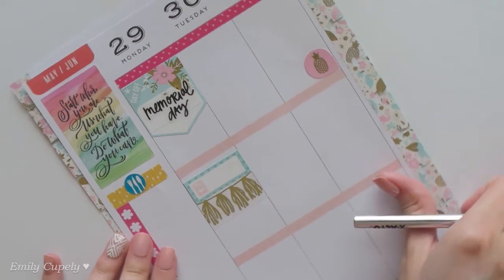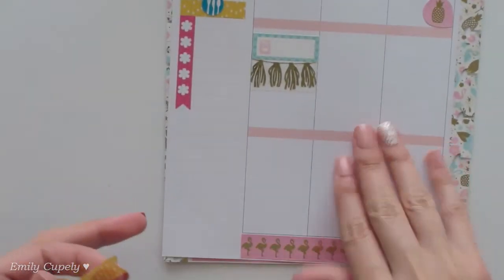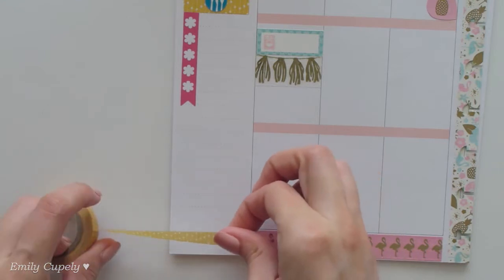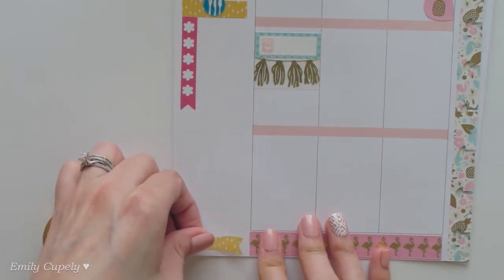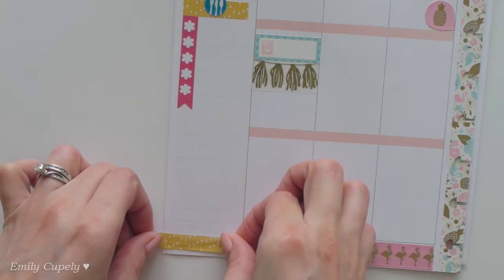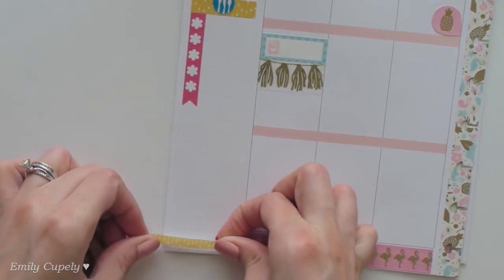Before getting fully into my deco stickers, I will add another strip of this mustard yellow washi tape — not sure if I mentioned it, but this is from Hobby Lobby — and I'll add it in here to give the deco stickers some ground.